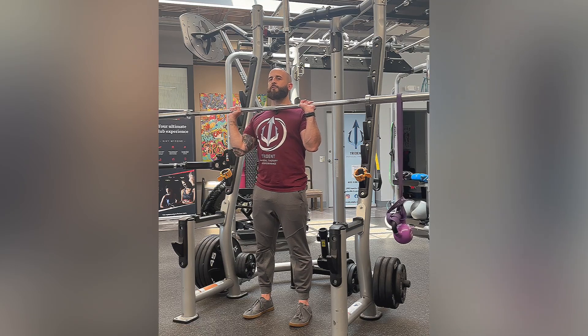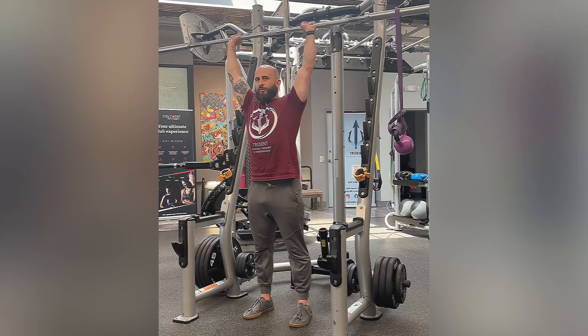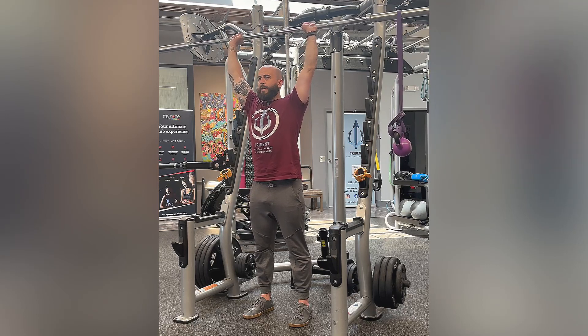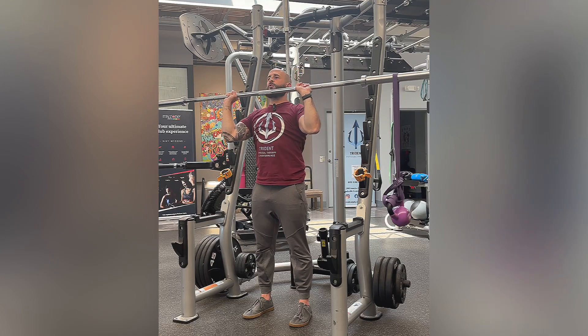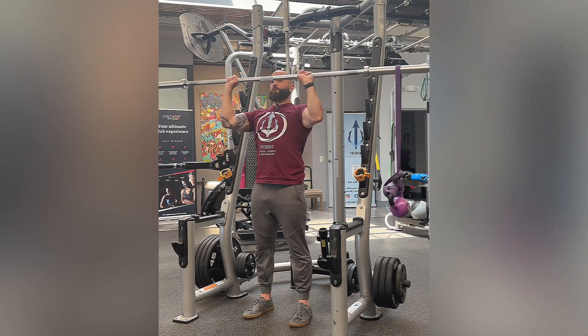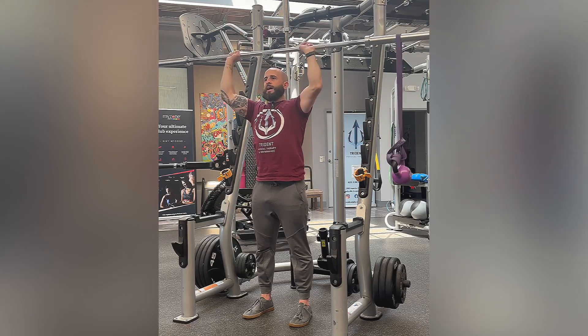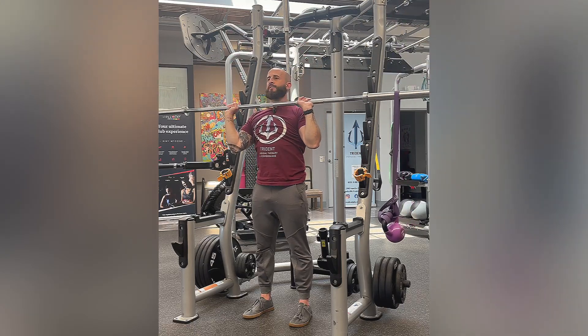From there, you can go a little faster into that press. As the barbell passes, your head's going to pass through so that the barbell is directly over your head, and then controlling back down to that starting point. Trying to keep that barbell as level as possible, obviously engaging that core the entire time.